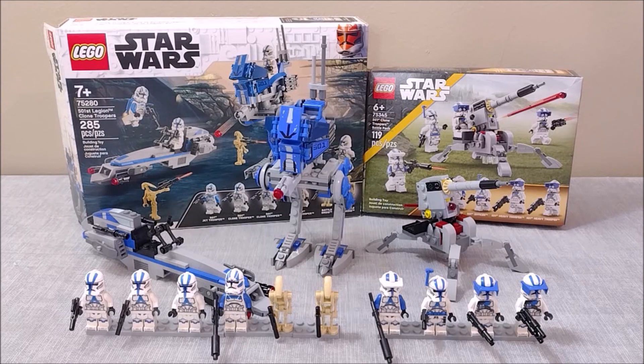As much as I really love both of these sets, I really hope we see some clone trooper battle packs that aren't of the 501st Legion — but I get the feeling it's going to be a while before that happens. Thank you guys so much for checking this out. Be sure to leave a like and a comment if you're a big fan of these sets, and subscribe to the channel for more LEGO Star Wars content.